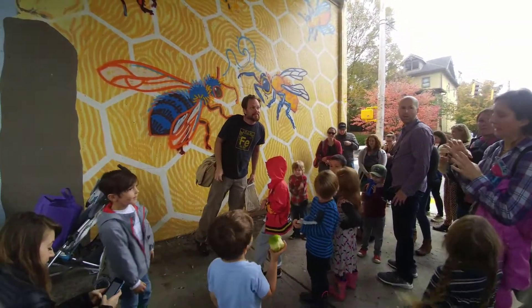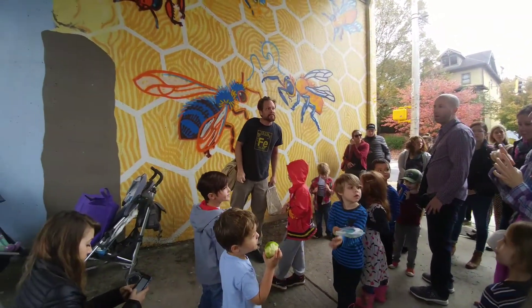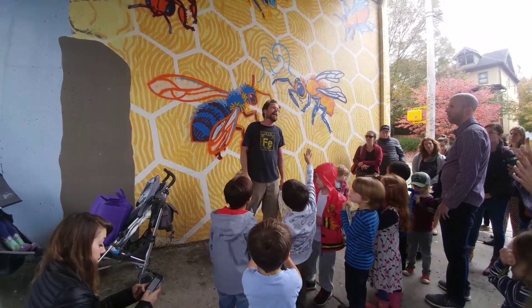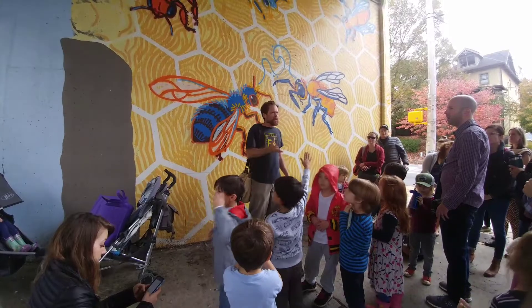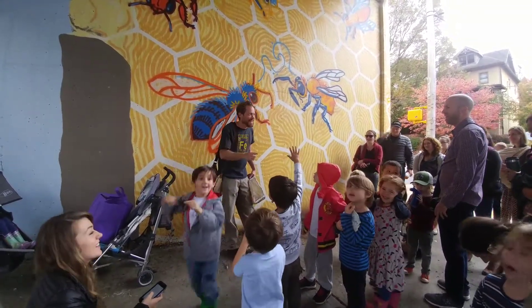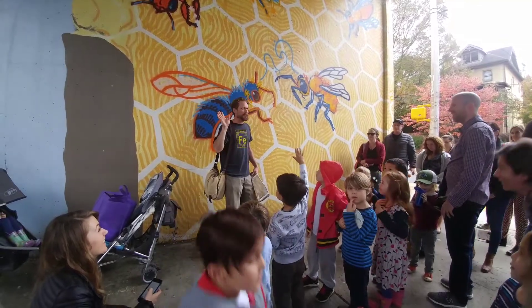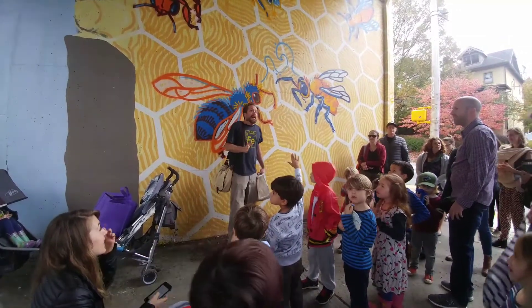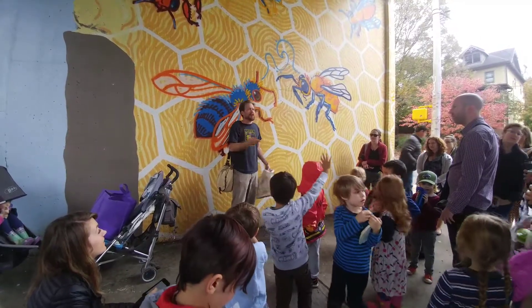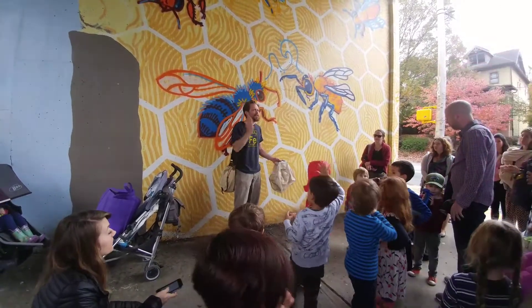Did you use any taxidermy or anything for the bee, like, to get inspiration when you were doing the bee design? I've been making bee-related art. I make art about a lot of different things.